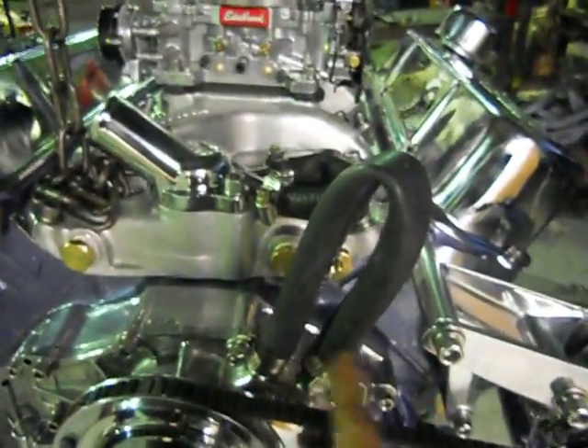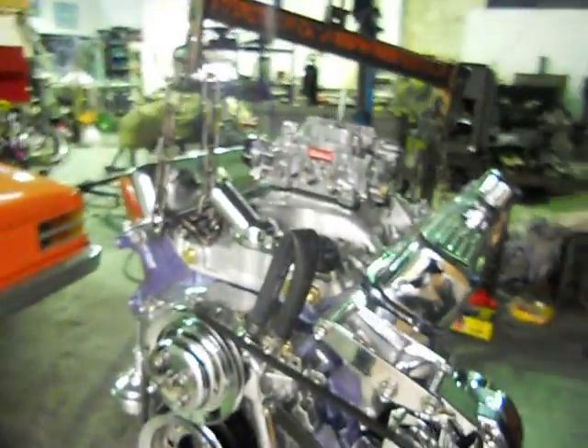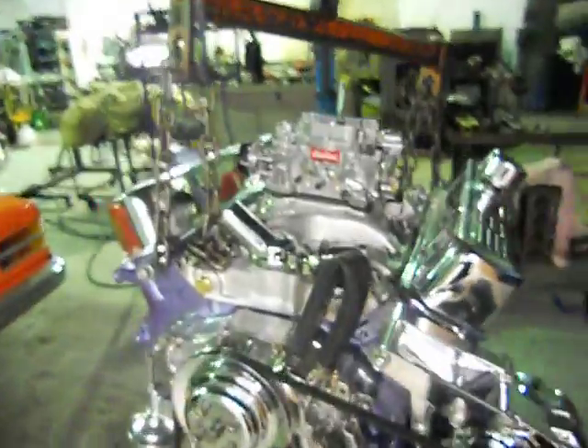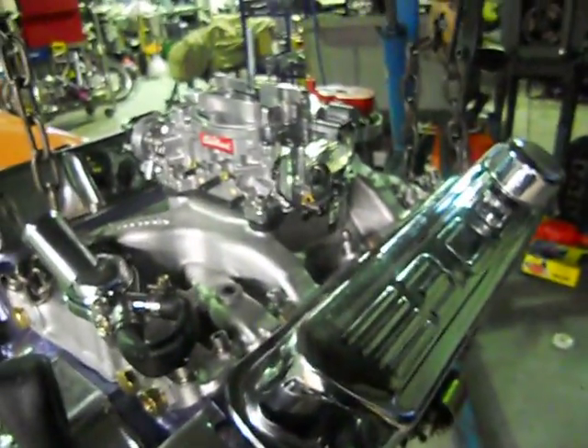We need to block off a few water jackets where the heater goes, sort out the heat hoses and a few bypasses, put the dyno's temp senders on, and plug up all our vacuum lines because we don't have to run any brakes on the dyno.